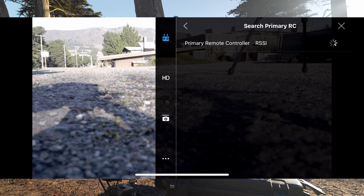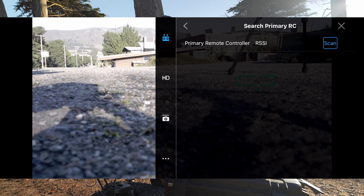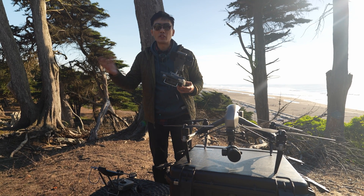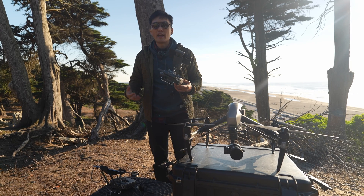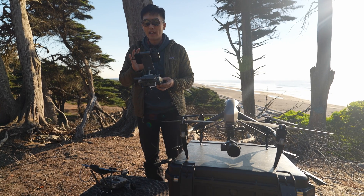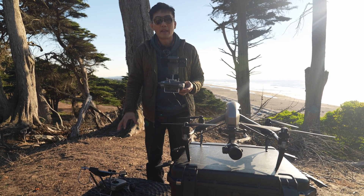If you don't see that option, you can also press 'Scan for Primary Controller' — it's going to look for that first controller. When I first connected it, I found that after linking I actually had to restart the app and power cycle the drone and also the controller. So if you're not able to link your drones, make sure to do a quick reset, and you should be able to find it by going to 'Search for Primary RC' to connect to the main RC.